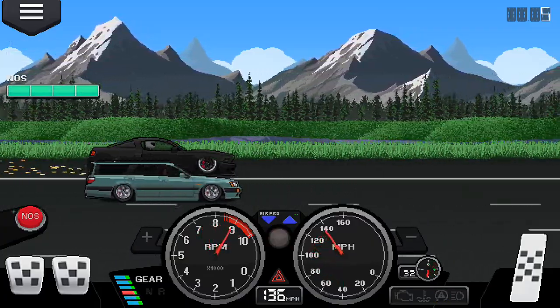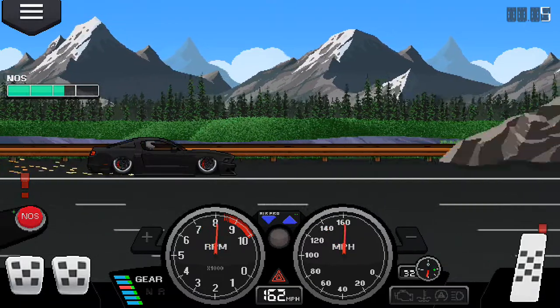That's how you stance your car in Pixel Car Racer. It doesn't make it any faster — it actually makes it slower because the ground is scraping it.